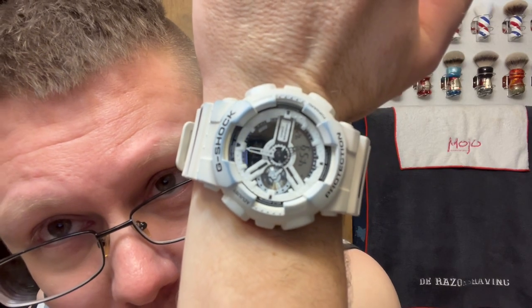Good afternoon ladies and gents. New shave today. How y'all doing today? Hopefully you're doing pretty good because I'm doing pretty good too. Today is Tuesday, 4:59 PM. Let's get into this one.